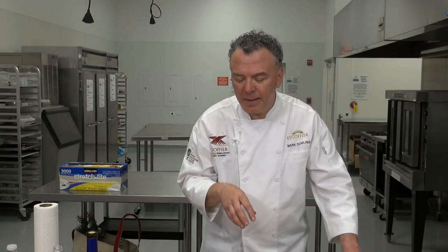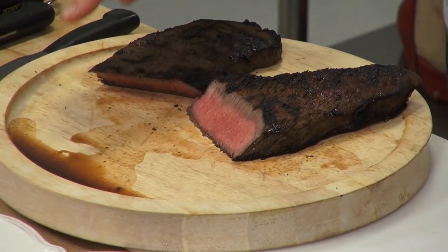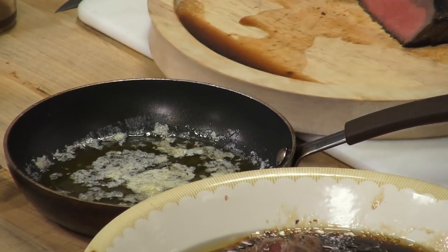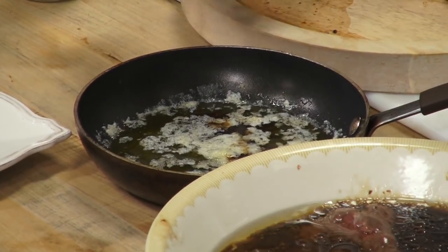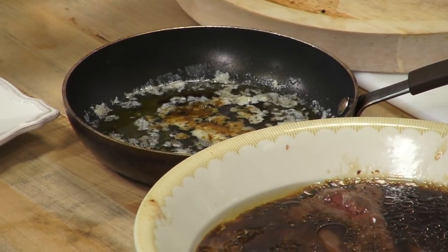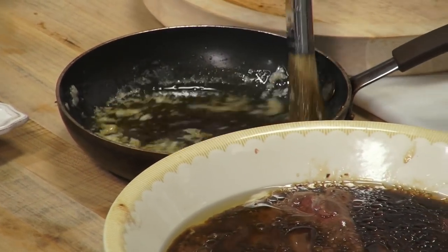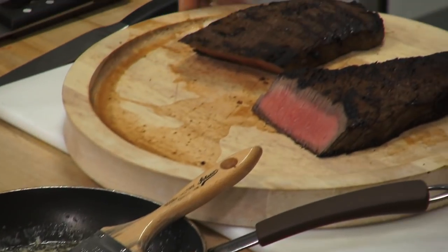We broiled this four minutes on each side — about eight to nine minutes total. Let it rest, and one of the greatest steak sauces you can use is melted butter, the juices from the broiled meat, and some Worcestershire sauce. That is the best steak sauce to put right on the meat. You can add a little more Worcestershire sauce if you like.